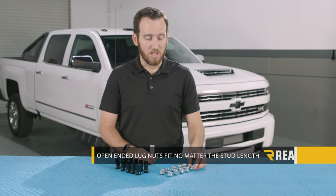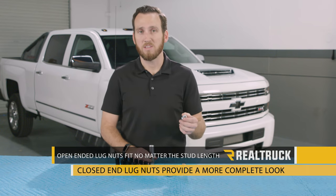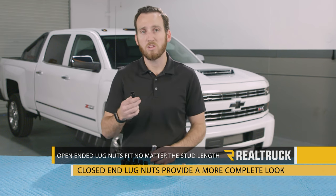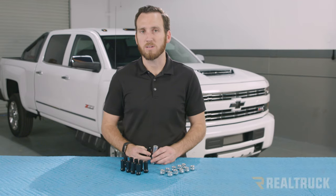You can also choose between an open-ended and a closed-ended lug nut. The open-ended lug nuts will fit no matter the stud length, but it is worthwhile to find a closed-end lug nut when your lug nuts are exposed, as they provide a more complete look.